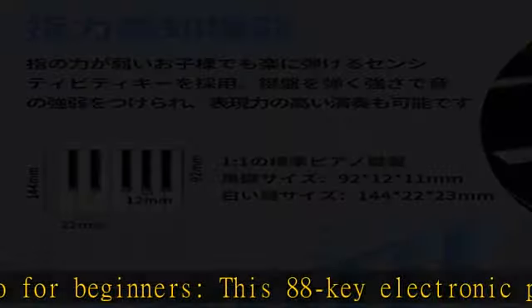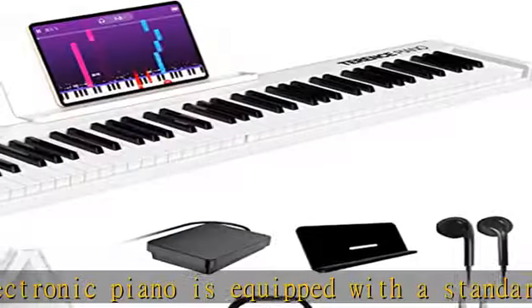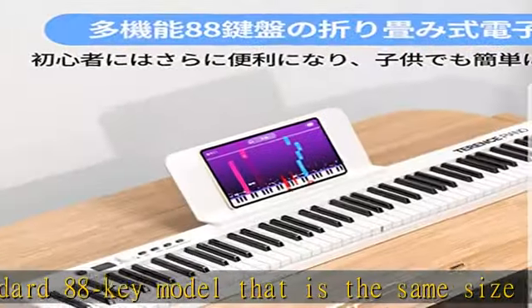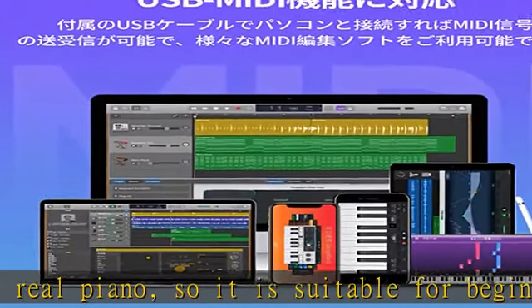It also comes with 128 different tones, rhythm, lesson mode, built-in 20 demo songs, recording, metronome, tempo, and many other features that are essential for beginners, making it more convenient and easy to operate.